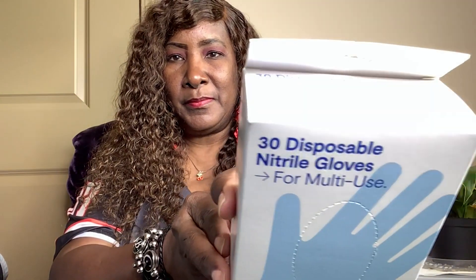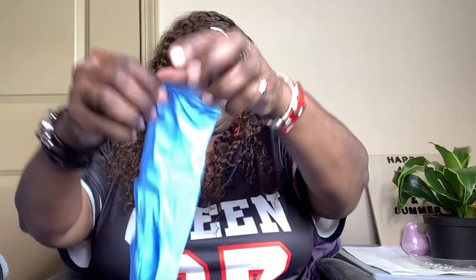Then I got some 30 disposable nitrile gloves — 30 blue gloves, one size fits most, by Smartly. I'm going to open them up. I know you all know what basic gloves look like. Since it says fits most, does it fit me? Most likely they do. I probably have purchased these before, just forgot. They look kind of small, but they're a perfect fit.